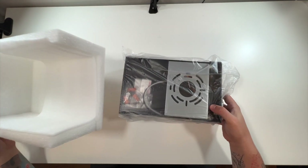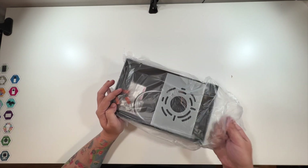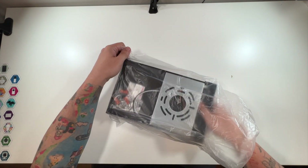Pull this on down and we've got some more foam here, and then inside of this bag seems to be the light.